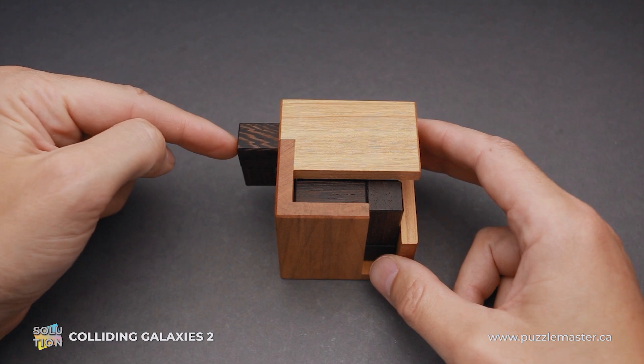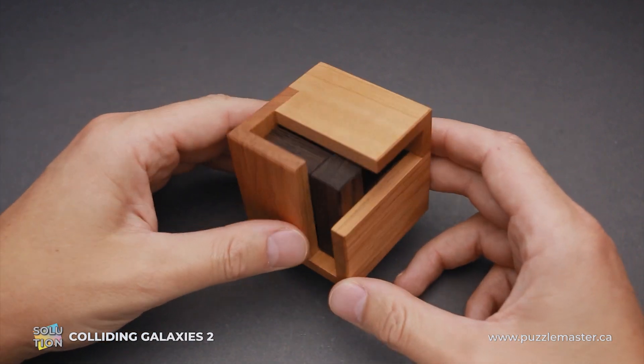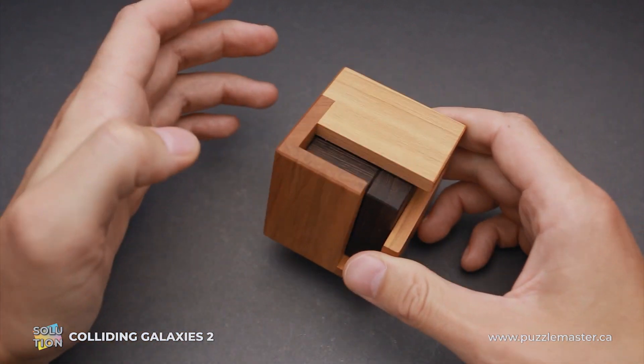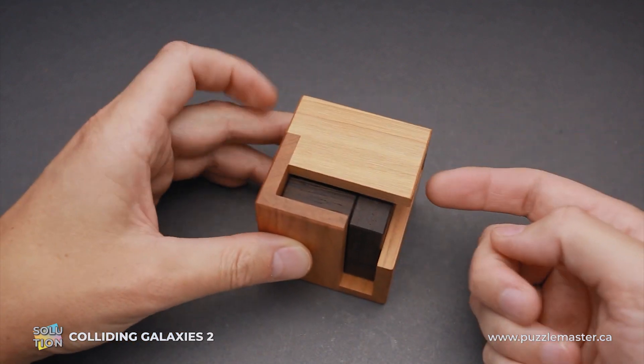The last move will be to move this piece inside and the puzzle is assembled. But since the puzzle is solved only when you solve it both ways, you have to remove all parts from the frame.